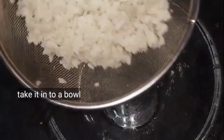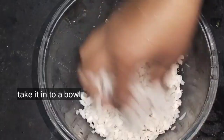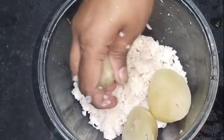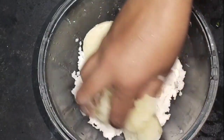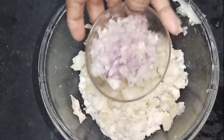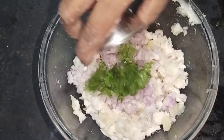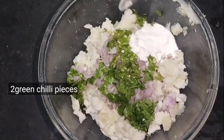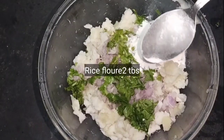Now, we will take a small bowl of potatoes. Add 2 tsp rice flour.